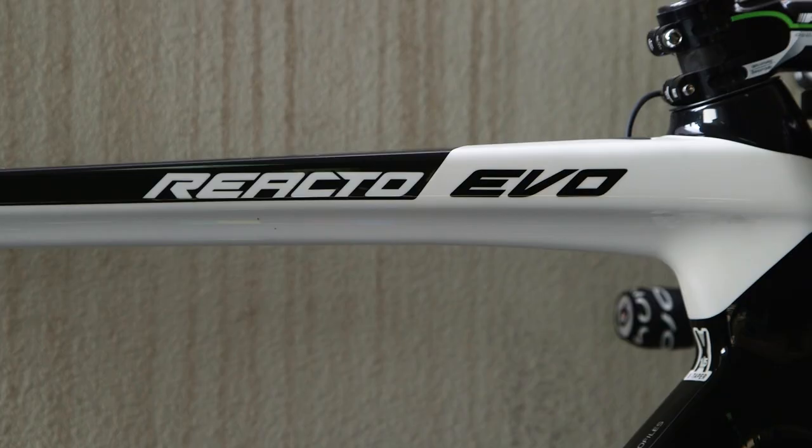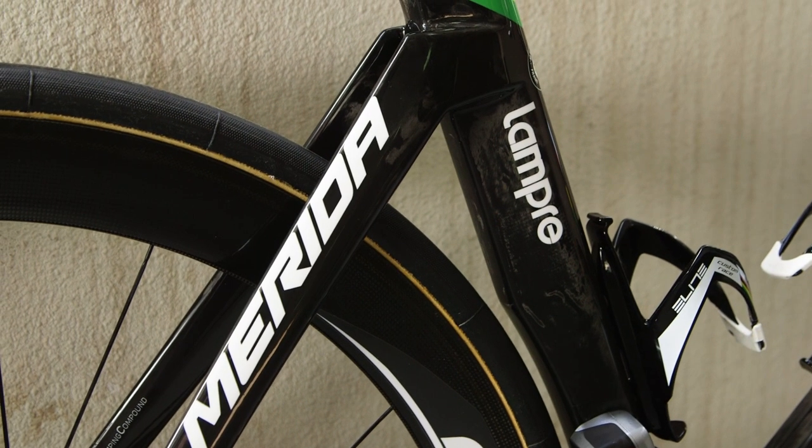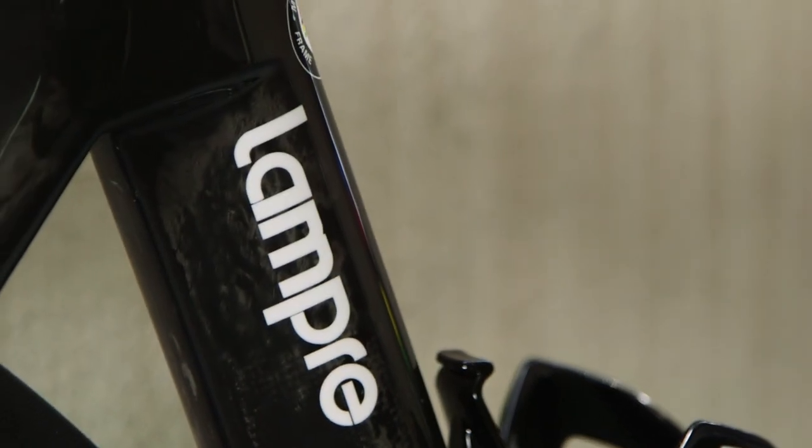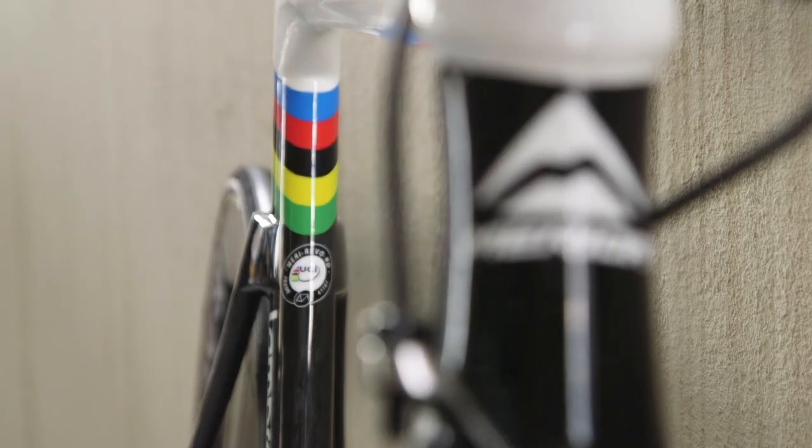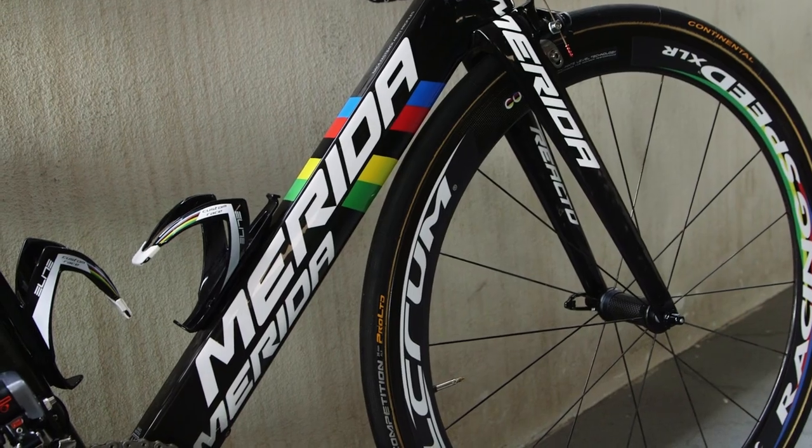The Reacto lends its design from Merida's Warp time trial bike, and has been used in the pro peloton since January last year. The bike's aero-shaped tube profiles are complemented with low-slung seat stays.